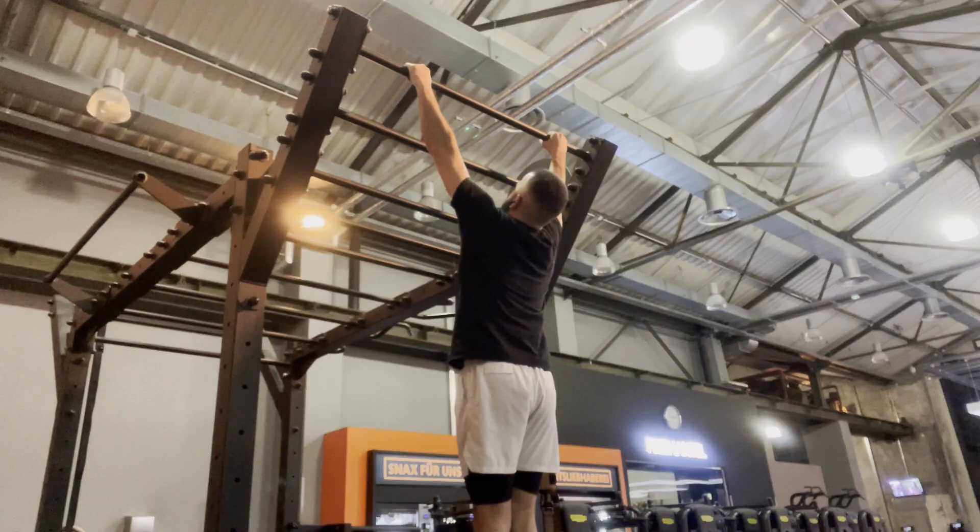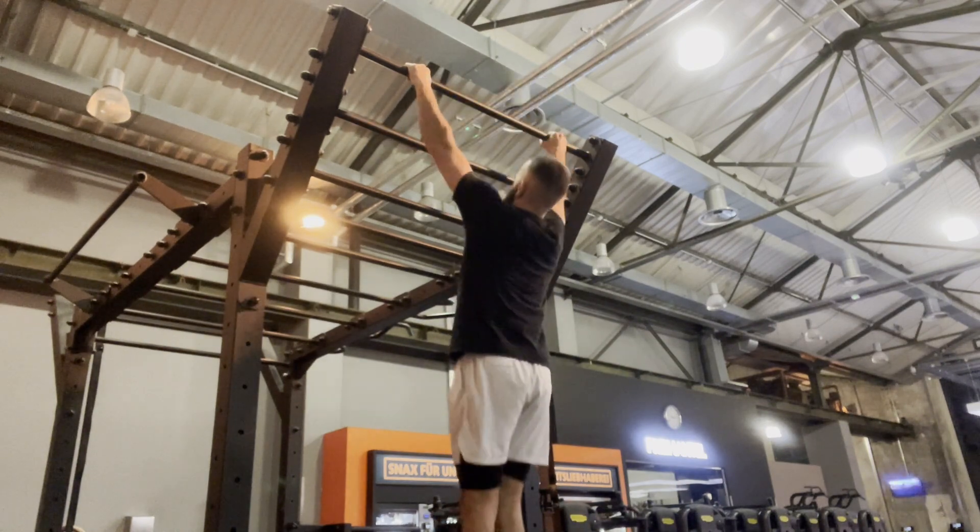Get your chin over the bar. If you need assistance, you can do it on the assisted pull-up machine or use a resistance band to help you go up.